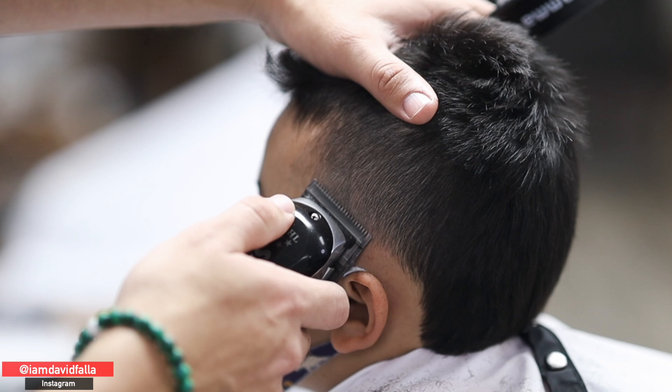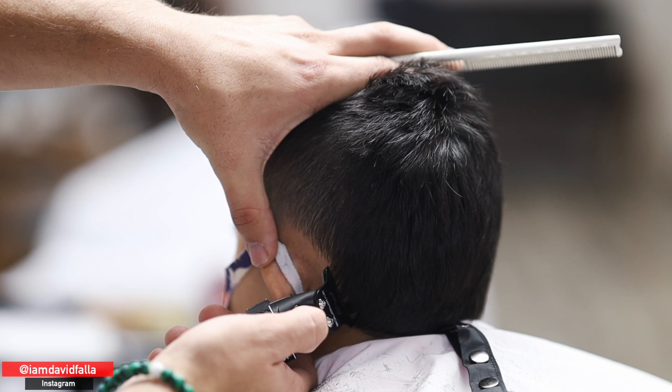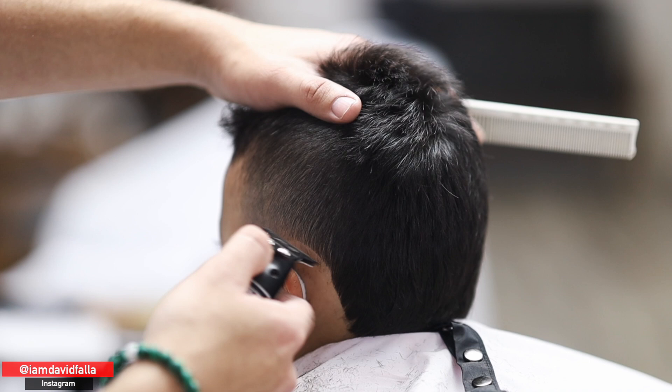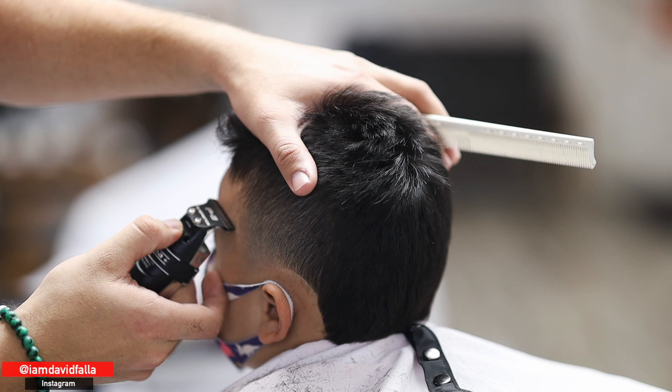The zero is sitting more toward the lower part because the client didn't want the zero too high, but also didn't want too much weight on the sides. So we adjust — tighter fade but zero lower. Now I'm using my trimmer to create the shape. On the neck, I'm leaving it natural per the client's request. With kids, I try not to press too hard since they move around and I don't want a sharp machine to catch them.